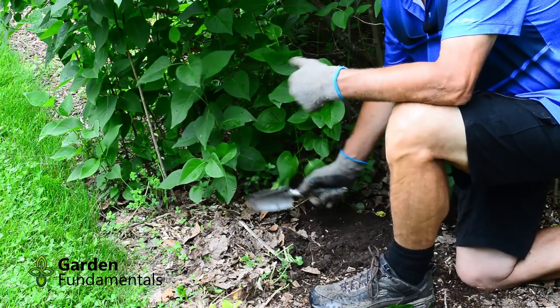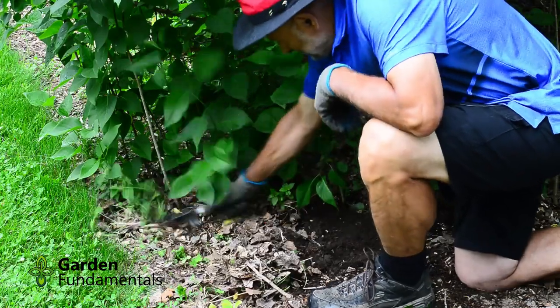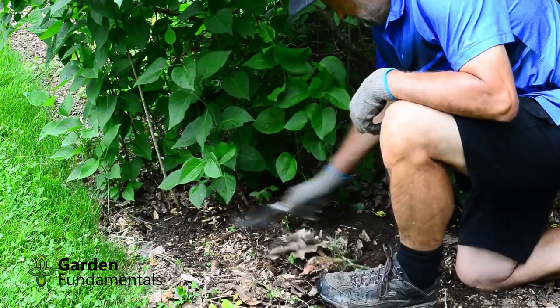Now the first thing I do is I remove the mulch so I can see what's going on. I use a lot of wood mulch, so all of these shrubs are surrounded by wood chips.